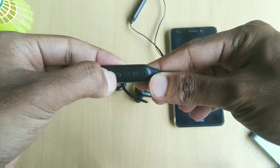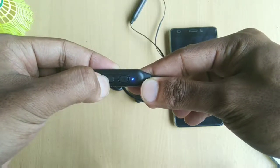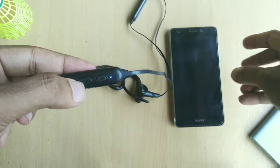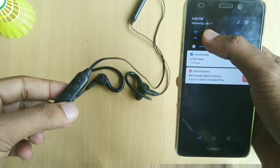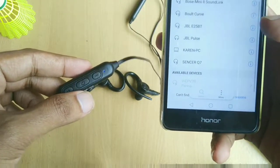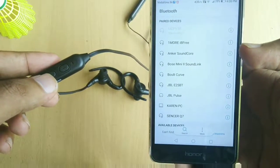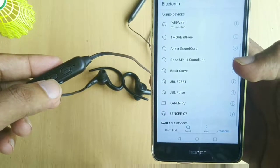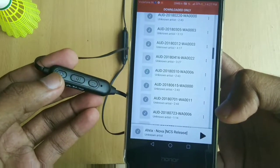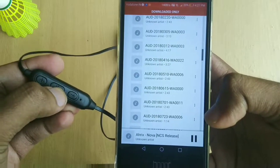Connecting the earphones to the smartphone was fairly simple. Simply pressing the power button for a few seconds turns it on. The blue and red blinking LED indicates that the earphones are ready to pair and can be paired with a smartphone. The earphones can also be paired by using the iLive Smart Bluetooth app — the steps to this are mentioned on the user manual.